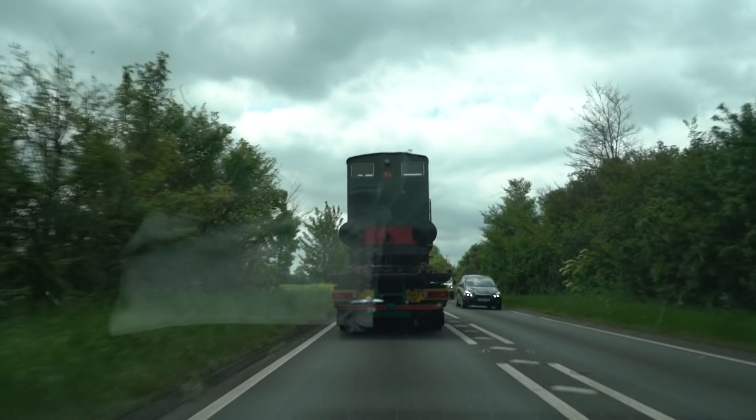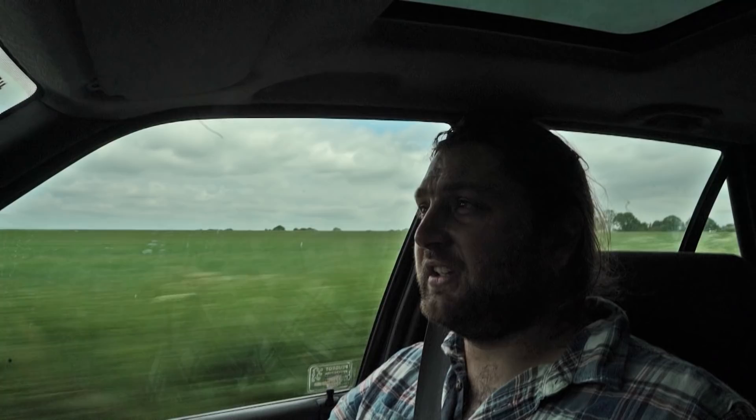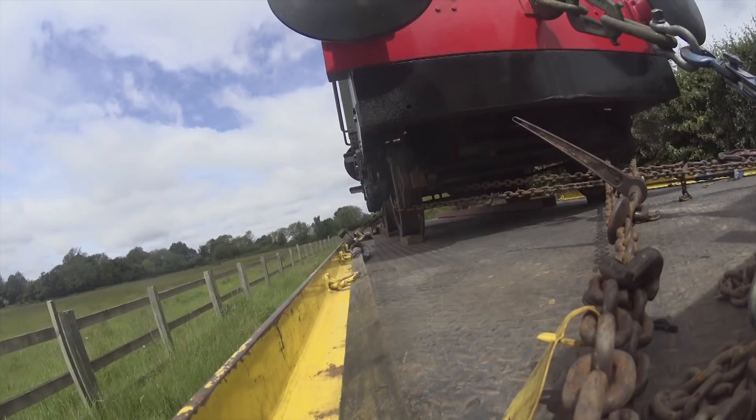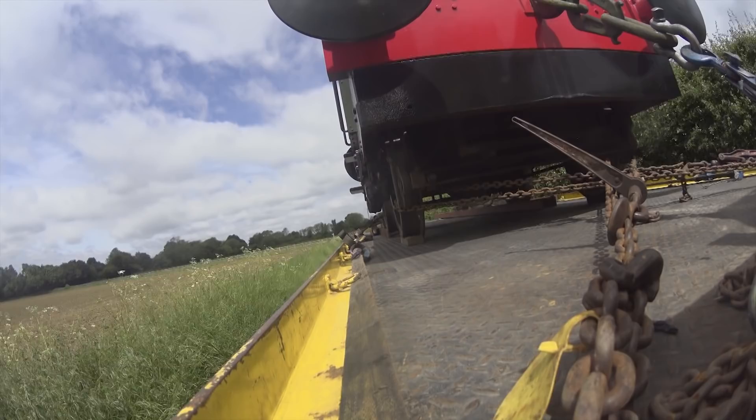For those of you who don't own a locomotive, I can tell you it is indeed very stressful moving a locomotive - getting it onto the low loader, strapping it down, and seeing it perched somewhere where it's really not going to be perched normally. When I did this the last time round, I wasn't this attached to it. I'd bought it and I was excited, but she wasn't really my loco yet. Whereas now she really is my locomotive, and I've spent a lot of time and effort getting her to be how she is. The thought of anything happening to her is just awful.